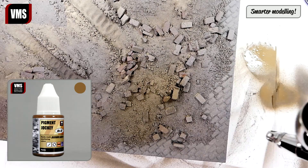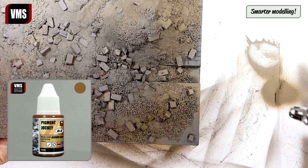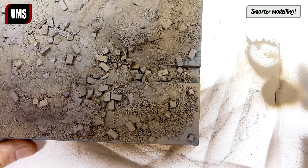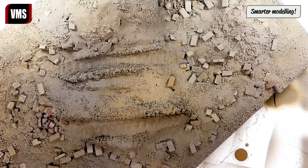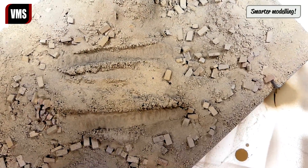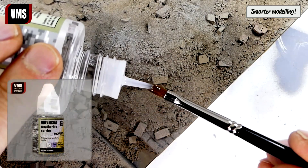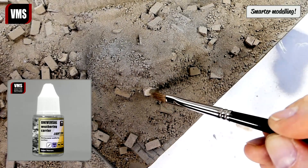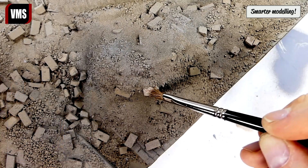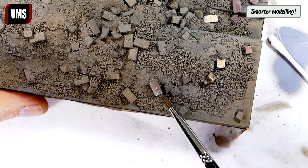Now we are spraying a medium brown color — we recommend VMS Pigment Jockey number two. Let's retouch the bricks using VMS Universal Weathering Carrier. The thinner allows us to selectively remove the colors we sprayed earlier, making the bricks pop.